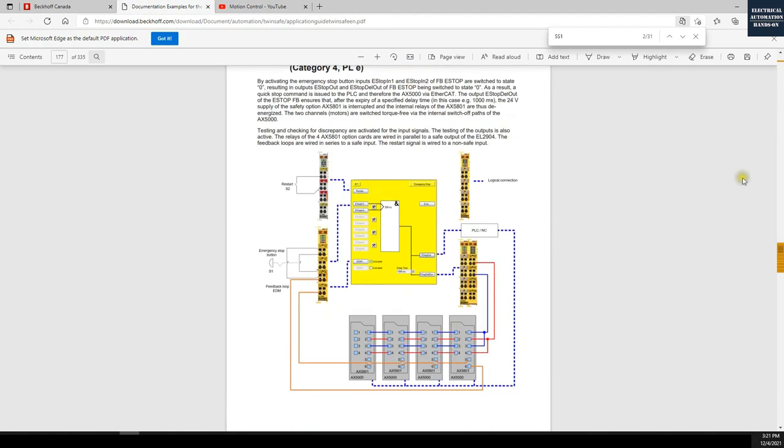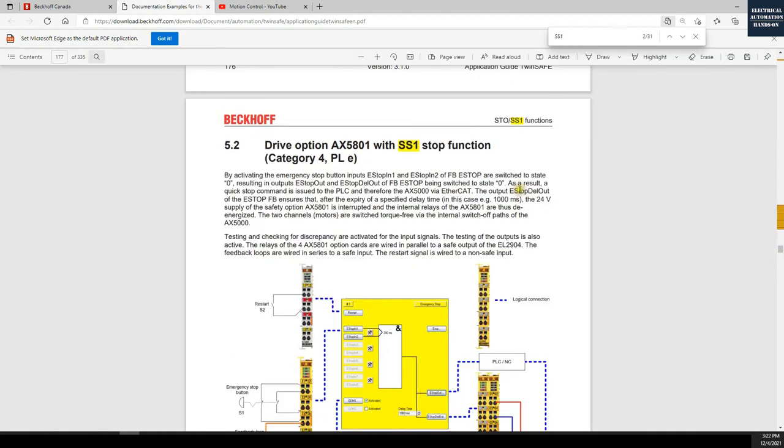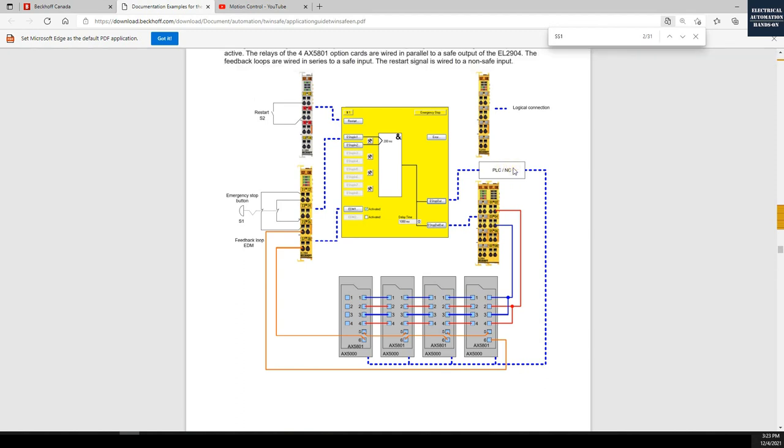From there, search SS1 and you will find one example: drive option AX5000 with SS1 stop function. Click it and you will find a typical example from Beckhoff. This example comes from AX5000, and AX5000 and AX8000 are quite similar. Reading the detail in this paragraph, the key idea to implement SS1 with STO is to use a delay function. When the e-stop function block disables the SS1 signal, the SS1 signal goes to the PLC logic — for example to disable the NC axis.